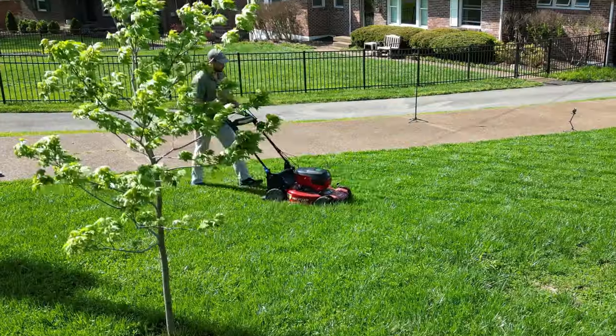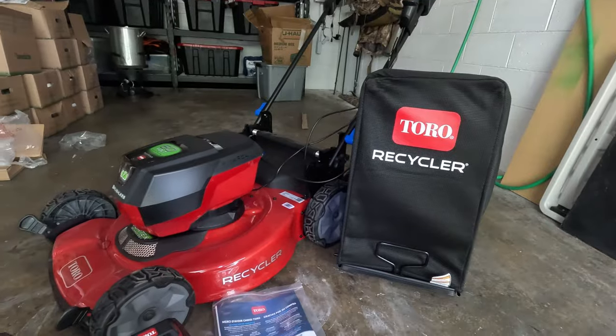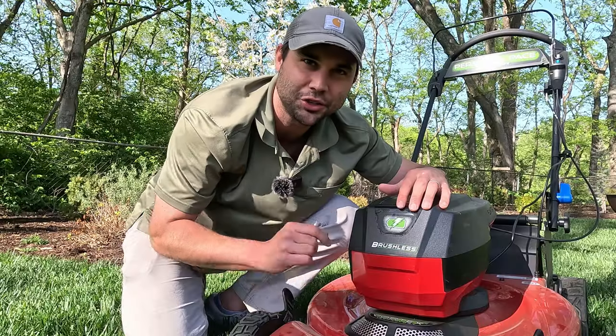Did Toro sell out when they made this 60-volt electric lawnmower? I bought it, tested it, tried it out, and I'm going to let you know what I think.